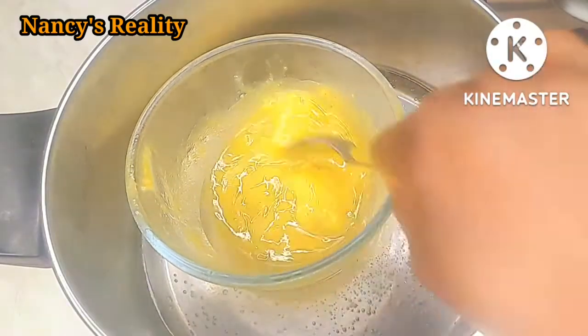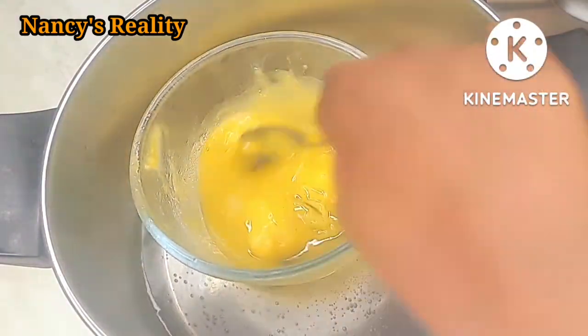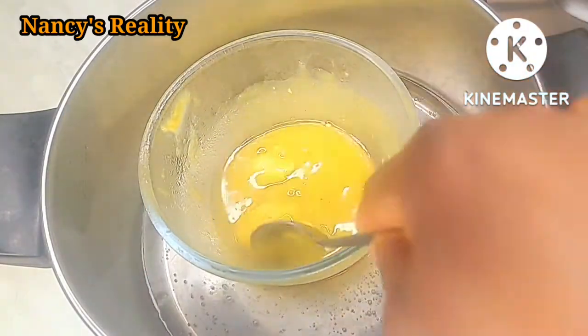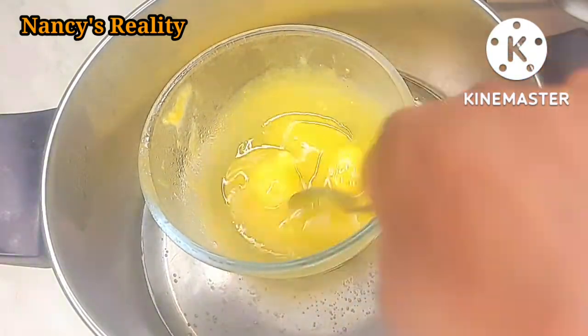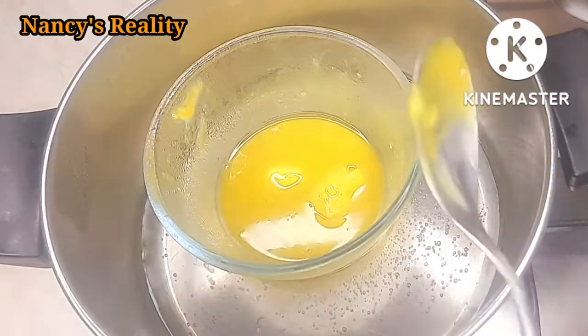I'll keep on stirring until everything is well dissolved, because the shea butter was very hard. It's very hard, guys, because this is the original shea butter - this particular one takes time to dissolve.